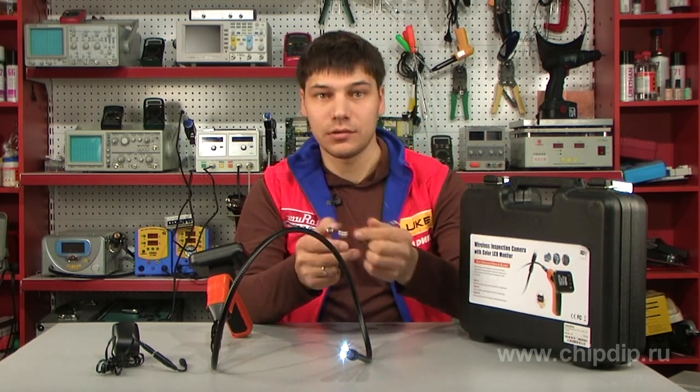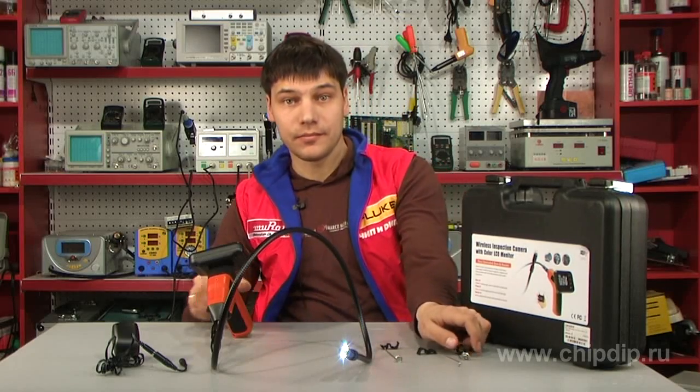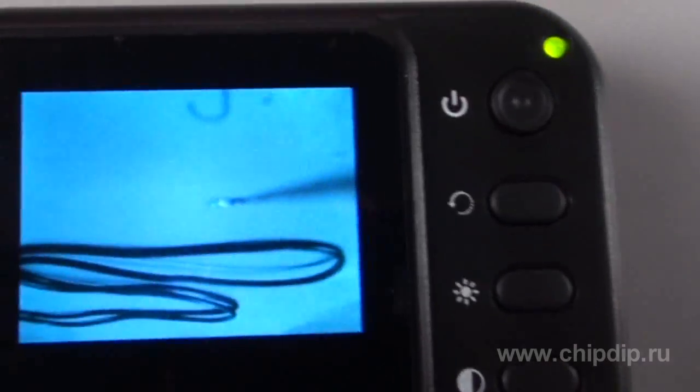The entire device consists of three parts: the camera itself with a flexible tube, an LCD display, and a handle made in the form of a pistol.